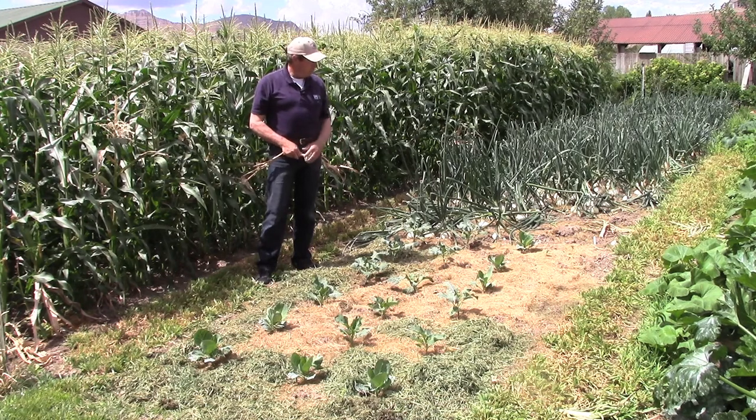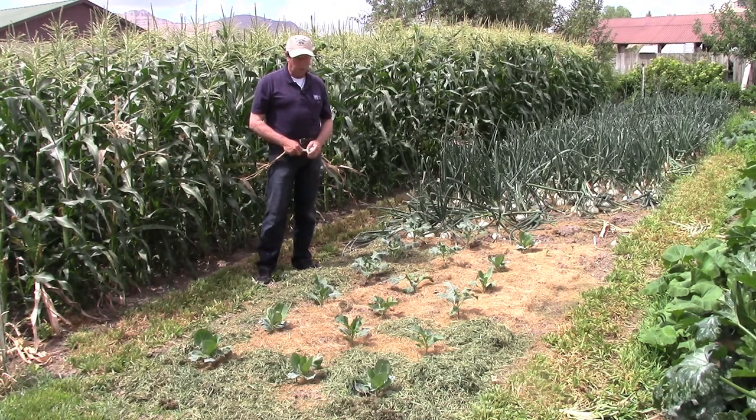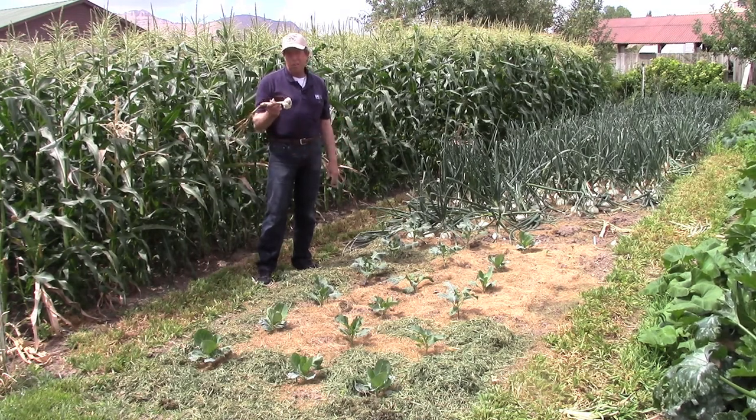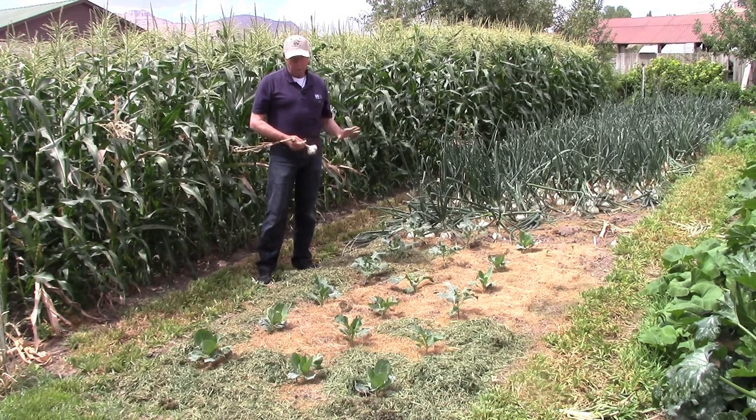Here in front of me, we have a planting of cabbage and cauliflower and broccoli that was made about two weeks ago. They were transplanted in. Prior to these plants being here, this area was the garlic patch, and once the garlic was big enough to be harvested in early July, then we worked the soil up and planted these cool crops here that we intend to harvest probably in late September.